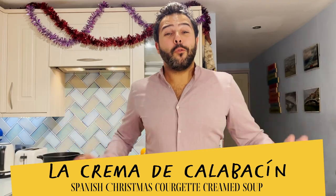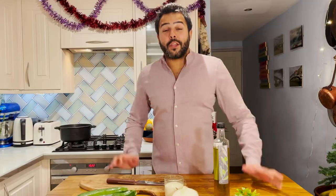Crema de calabacín. We would always have this dish as a starter, side by side with braised red cabbage, another of the recipes that I have on the channel. The good thing about this recipe is that it's really simple to make, with easy to find ingredients, and you can make it well in advance, and all you need to do is just serve it.